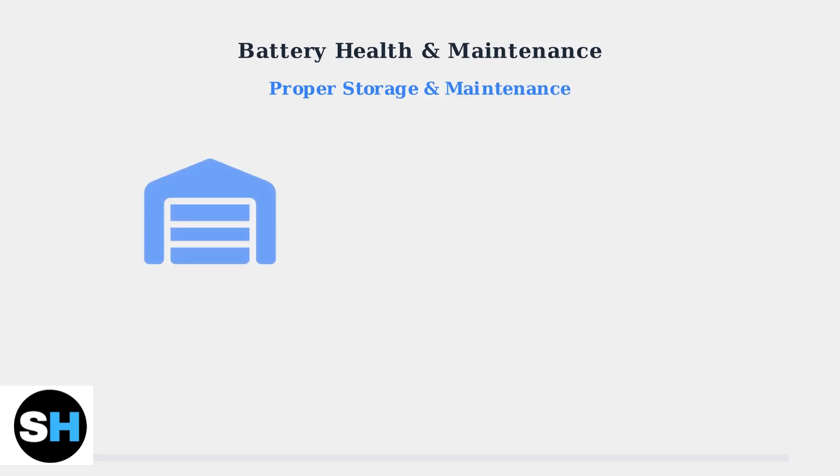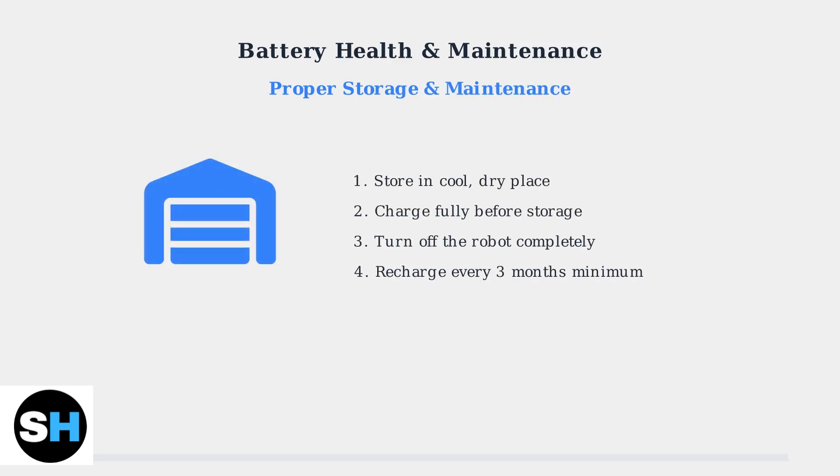For long-term storage, place your robot in a cool, dry location. Charge it fully, turn it off completely, and remember to recharge it at least every three months to prevent over-discharging.